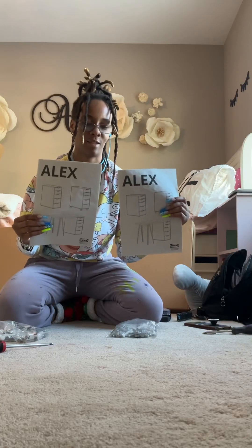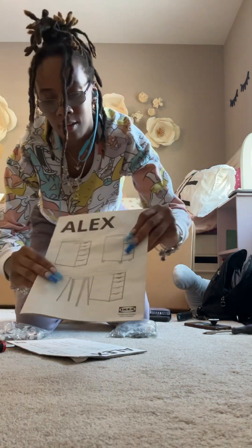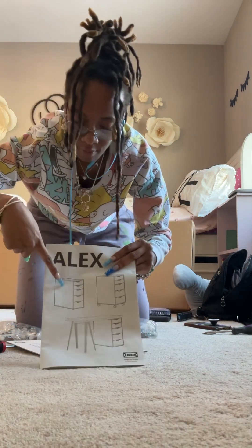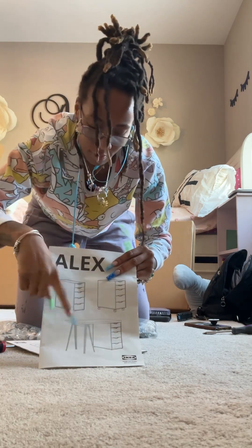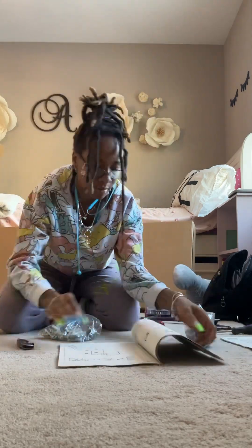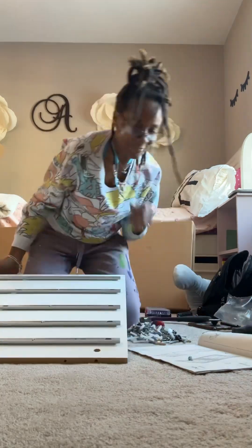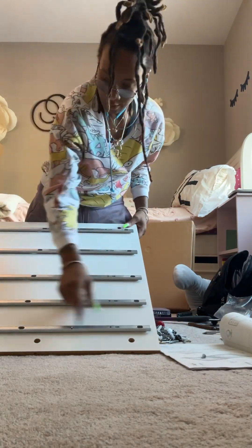We got the Alex desk leg captain assembly, which can be made in multiple variations — one with legs. We're making the two-drawer-on-each-side version, so just bear with me as we make this version of the model. I do want you to note: if you have the legs or the wheels, it's not very complicated.